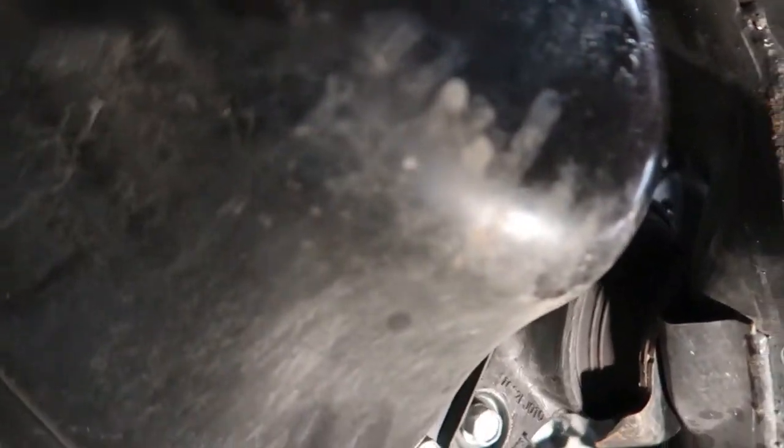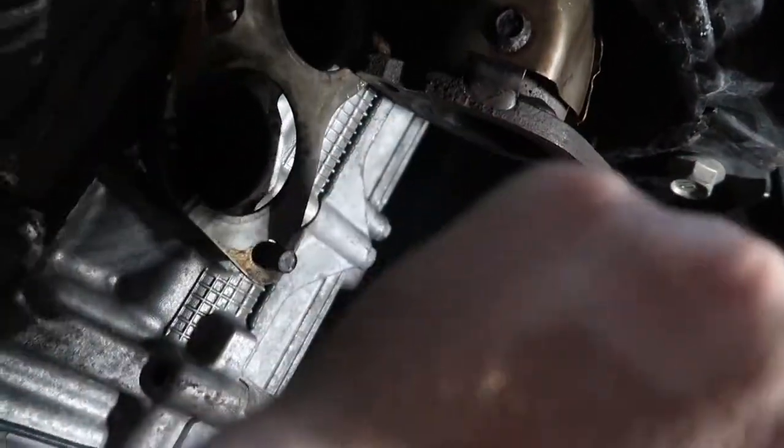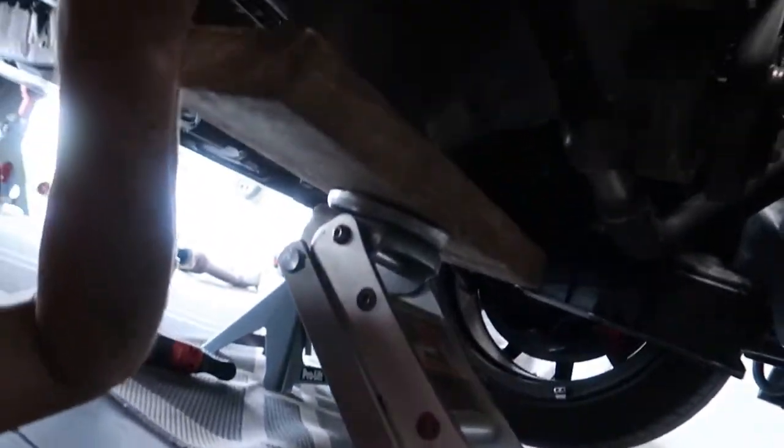The full exhaust is off, but we still can't get the over-pipe out — we wiggled it and wiggled it. So we're about to take the 14-millimeter bolt off the motor mount, put a jack with a piece of wood under the oil pan, and lift the engine about an inch to get clearance. We undid the motor mount, got the engine up just an inch or so, and Ryan was able to squeeze the pipe right out. Let's set the new pipe in and take the jack down.